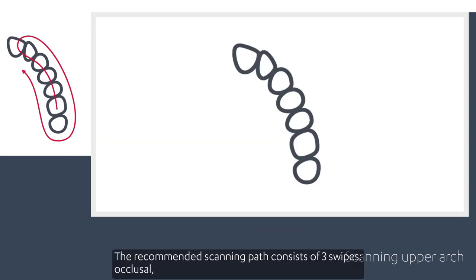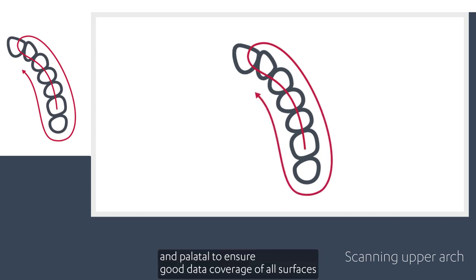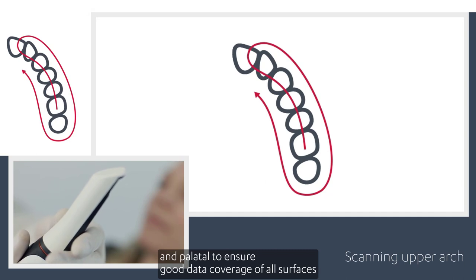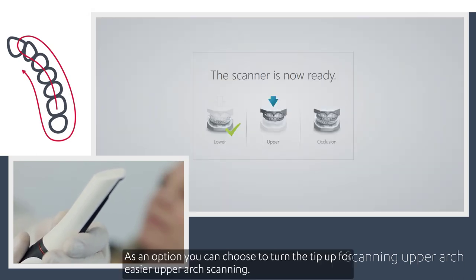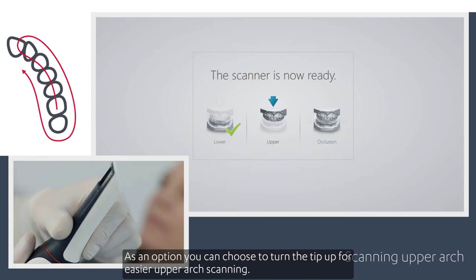The recommended scanning path for the upper arch consists of three swipes — occlusal, buccal, and palatal — to ensure good data coverage of all surfaces. As an option, you can choose to turn the tip up for easier upper arch scanning.